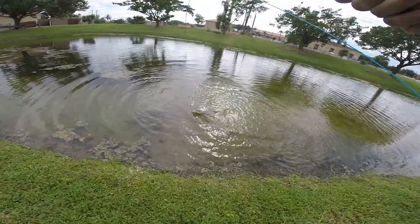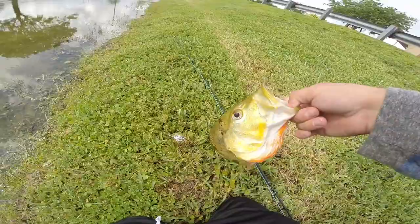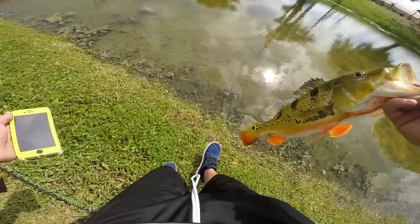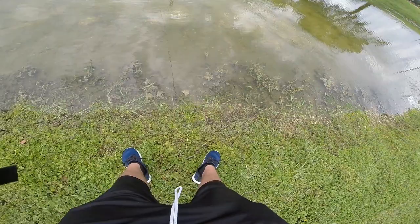First ever peacock bass on one of my homemade flies — how sick is that! There it is guys, a little homemade streamer. The bigger one's still in there. Let me take a quick picture of this guy and get a quick release on him. Already caught one peacock, there's another one right here.